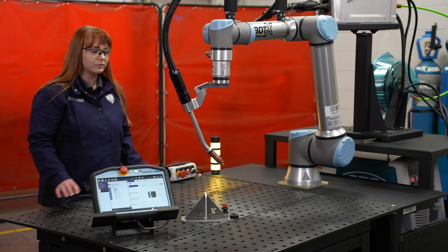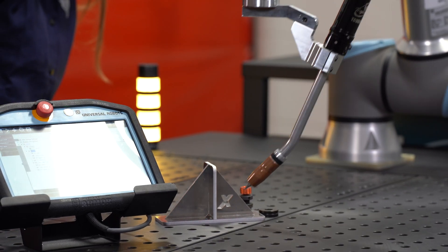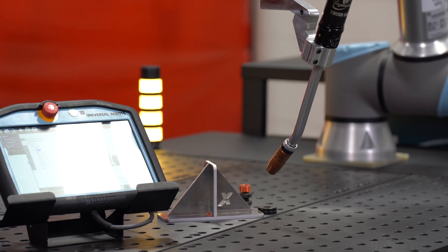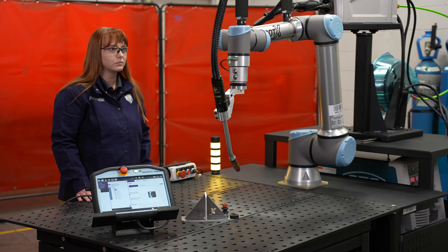Once satisfied we move the robot back to our initial position and the program is ready to go — simply hit the play button. The robot precisely moves to every point that you taught it. At each tack position you can control your weld settings individually or simply set the time to create the tack size. When the robot moves back to its initial point it is ready to repeat that process again.